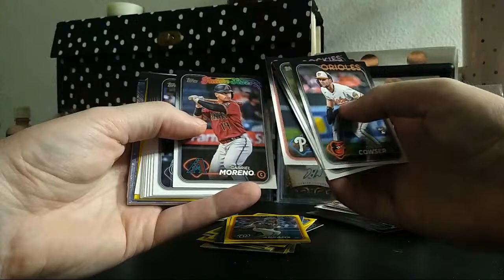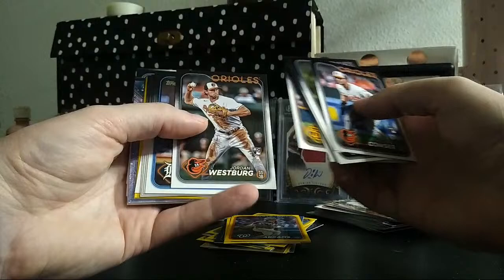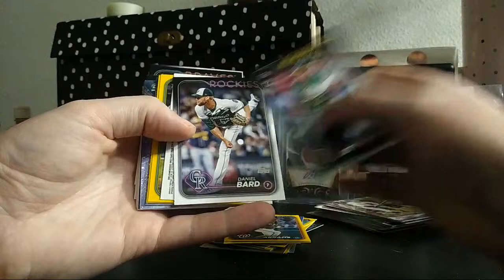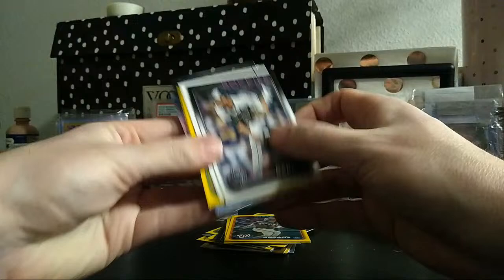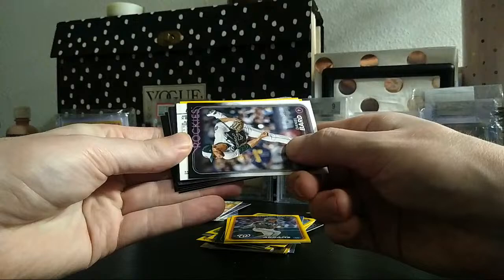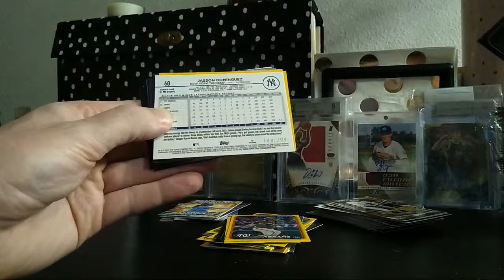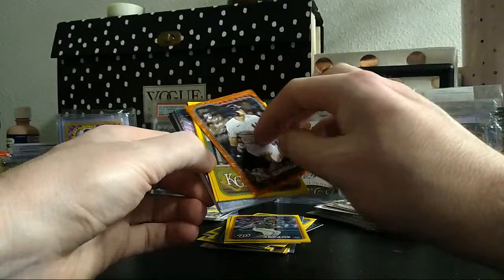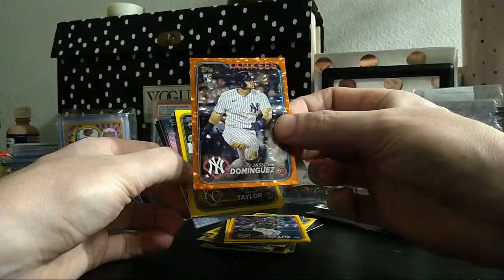There are a lot of solid kids in here. Colton Cowser — another good Orioles prospect. If those Orioles kids stay healthy they're going to be good for a long time. Gunnar Henderson, Jordan Westberg — if he can come together. Soderstrom is a good player too. Daniel Bard, one backward card in the last box. Come on last box magic — Dominguez! It's numbered!